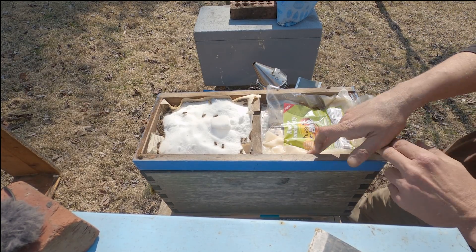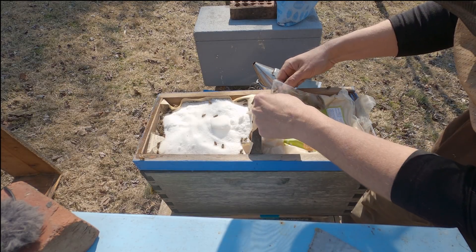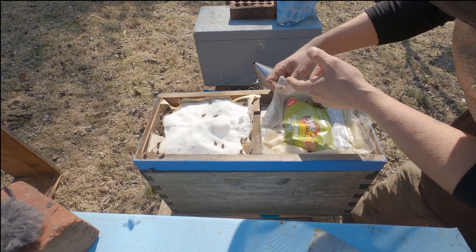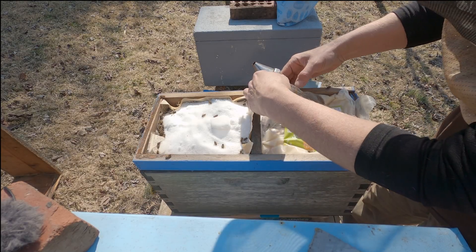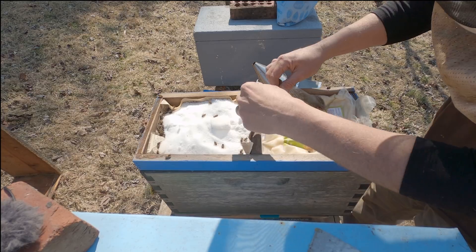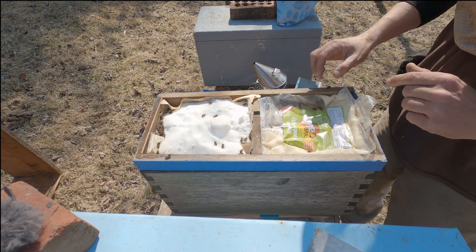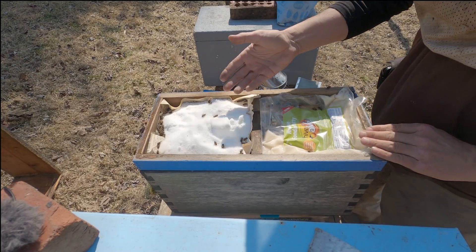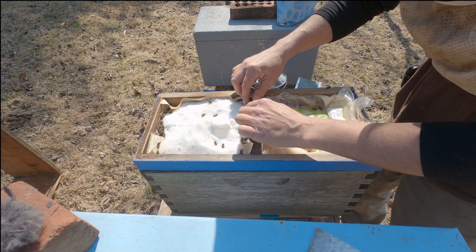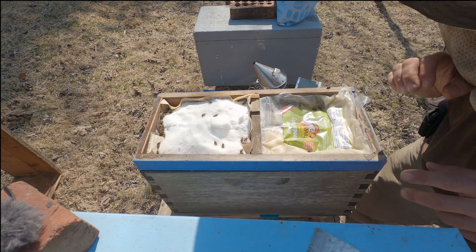Now we've got part of the Hive Alive fondant patty, and underneath we've got the Hive Alive pollen patty — so we're doubling it up with the Hive Alive. You can see they're completely ignoring this mountain camp, so I don't need to top that. On Stanley, interestingly, they are eating the mountain camp method and they're eating the fondant — they don't have a preference of one over the other. You can see they've eaten a lot of that fondant patty; that's worked out very well to get the bees through the winter.